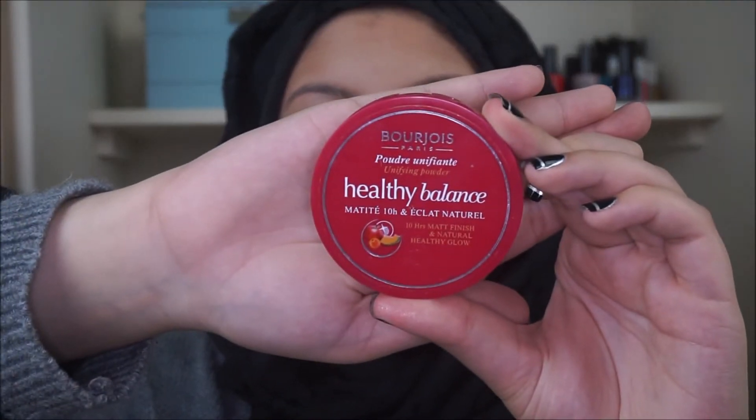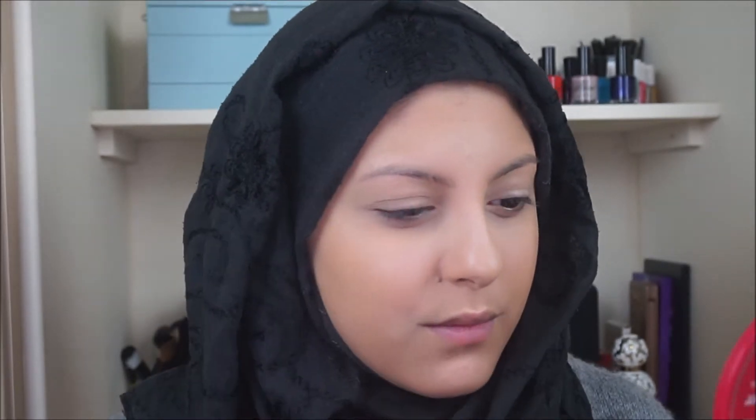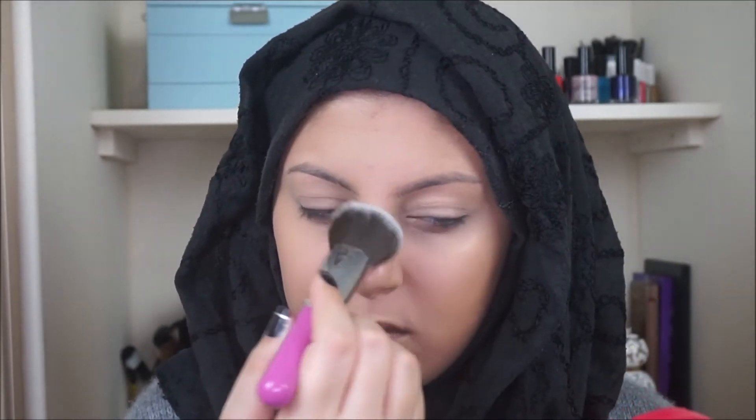After that I'll be taking Bourjois Paris Healthy Balance Unifying Powder in the color Vanilla, and I'm just going to be patting that in the areas where we put the lighter concealer. Make sure that when you are applying the powder you are patting it on rather than swiping, because if you swipe you're going to be removing some of the concealer. By patting it on it is definitely going to lock and seal it in.